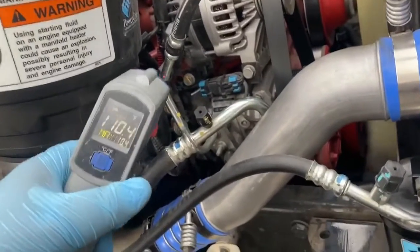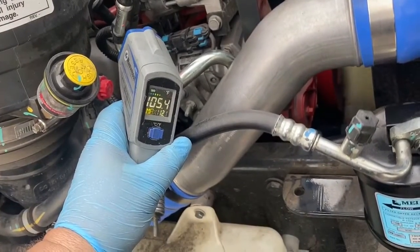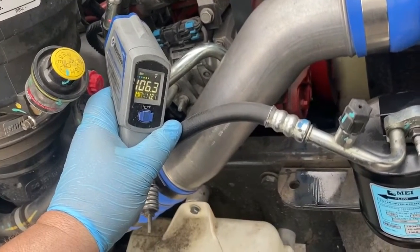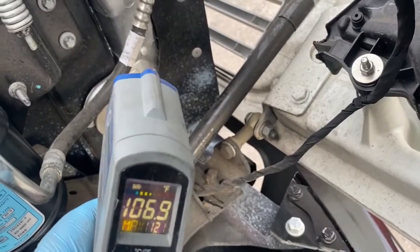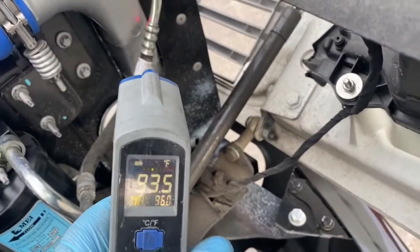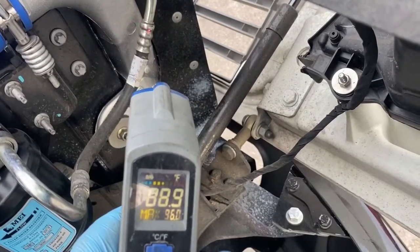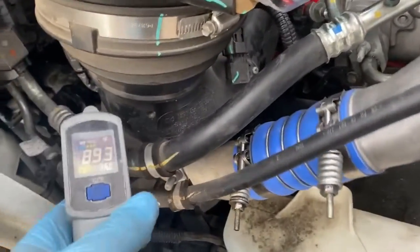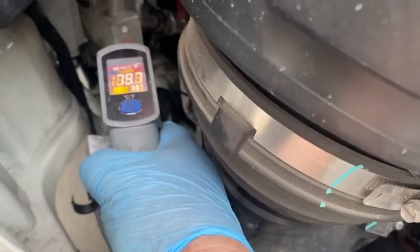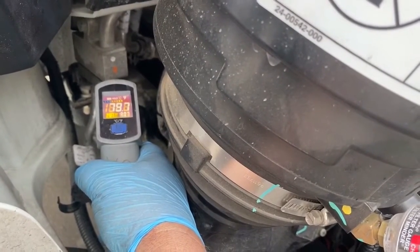So we're going to show you the difference when you do it with the temperature gauge. Out of the compressor, it's about 106 degrees coming out. So now we go right here — it's about a 12-degree difference coming back over the condenser. It goes around and around and comes out a lot colder as it goes one folder in there.